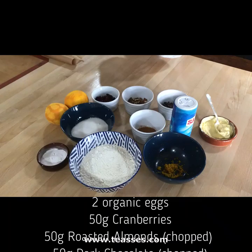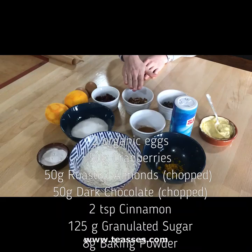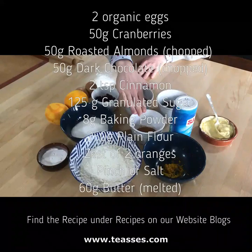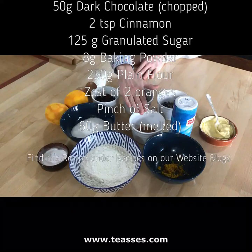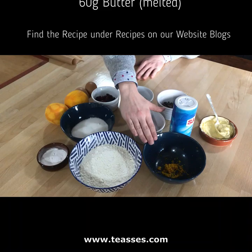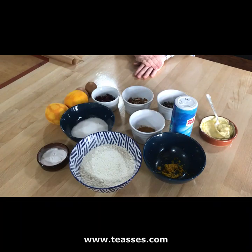So these are the ingredients that we're going to be using today. Starting from the top, we've got two lovely organic eggs from our organic farm. We have 50 grams of cranberries, 50 grams of almonds which are already roasted and chopped, 50 grams of dark chocolate roughly chopped, two large teaspoons of cinnamon, 125 grams of granulated sugar, 8 grams of baking powder, 250 grams of plain flour, the zest from two oranges, just a pinch of salt, and 60 grams of butter which I have already melted.